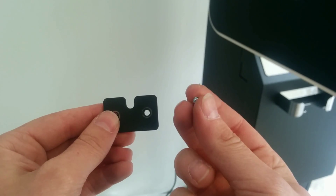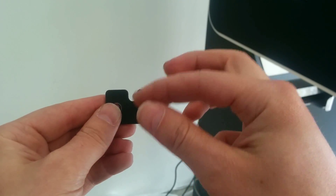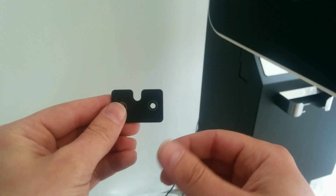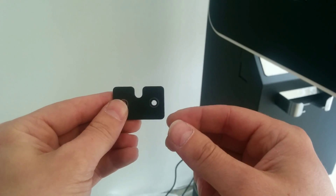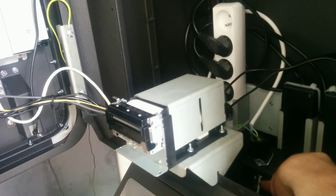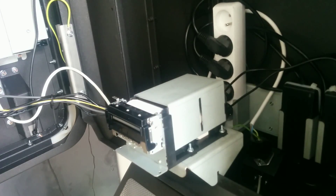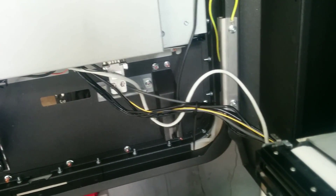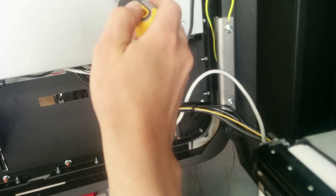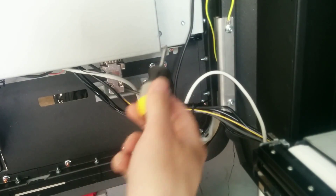Please make sure that you don't lose these screws and that they don't fall into the bill dispenser, because otherwise it will be very hard to remove them and the bill dispenser can get damaged. After putting the faceplate back it should look like this, and the cable goes through here and under this computer, which you unscrew with this tool on both sides.